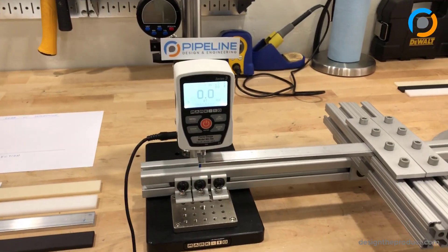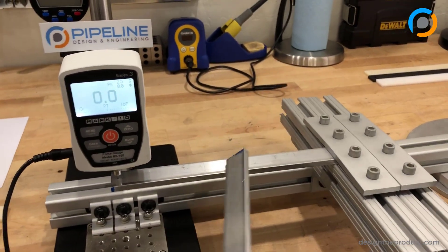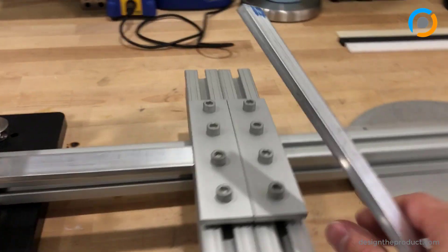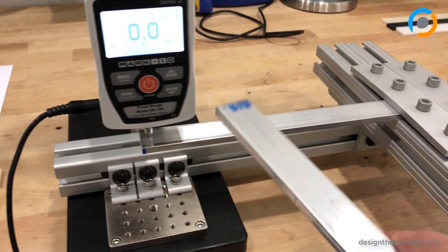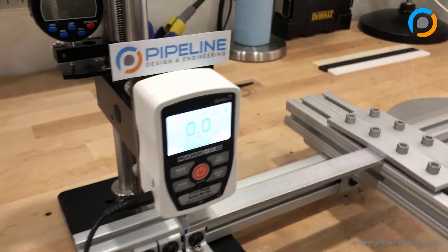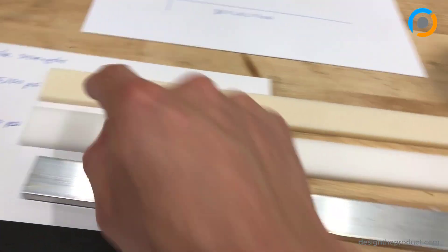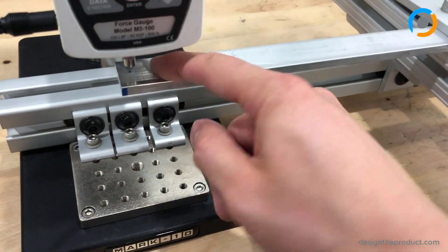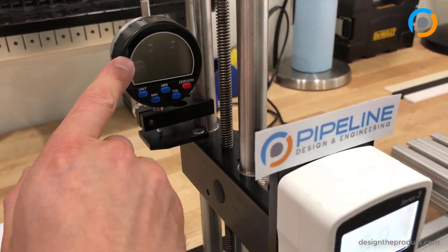In this setup we have a force gauge. We have a coupon — we're going to insert the coupon right there between these plates, holding it in place and pushing it down. We'll have the force gauge putting pressure on the same spot for all the coupons we're testing, which will be a quarter of an inch away from one edge and half an inch away from the other edge — so in the middle. And we'll have a dial indicator to measure the deflection.